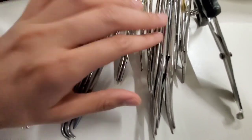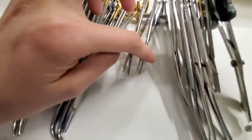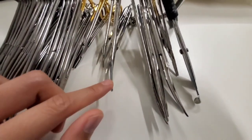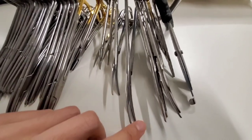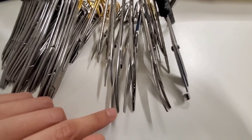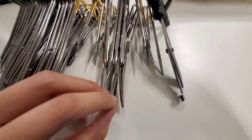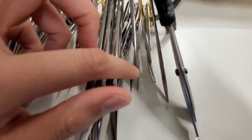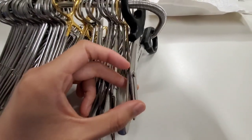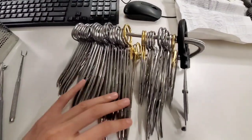Needle drivers of course — every time you go deeper you go longer, more superficial you go shorter. Iris scissors are for more delicate areas. Metzenbaum is for superficial stuff. Straight Mayo scissors are for cutting sutures. Curved Mayo is for cutting fascia or dissection. And this is bandage scissors — you do not use this for anything else but bandage. That is the stringer.